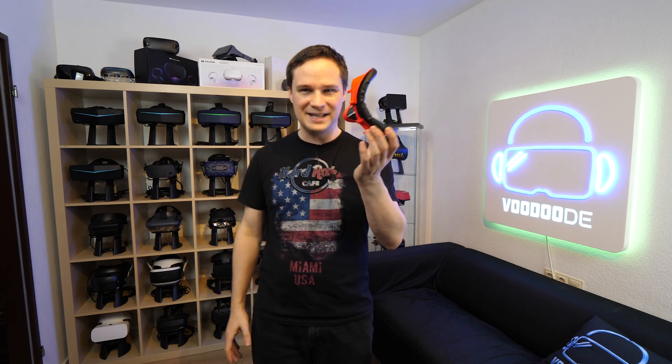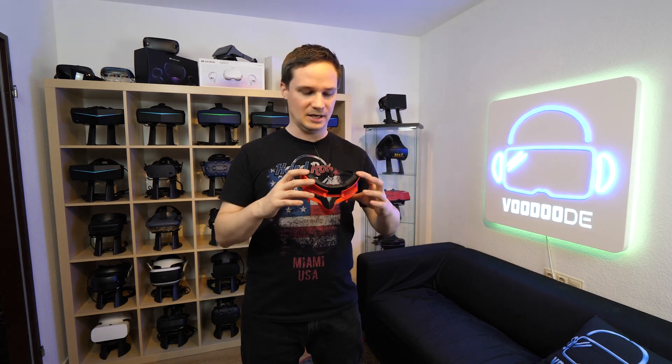As you can see, the HP Reverb G2 has a big problem with the field of view. Otherwise, the whole world wouldn't think about modding the face gasket, right? So I will show it to you now.